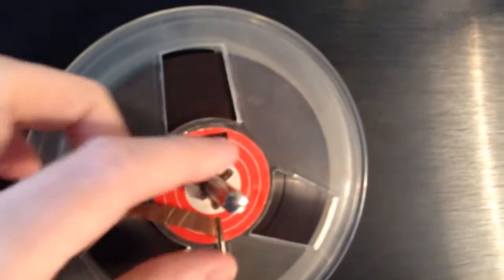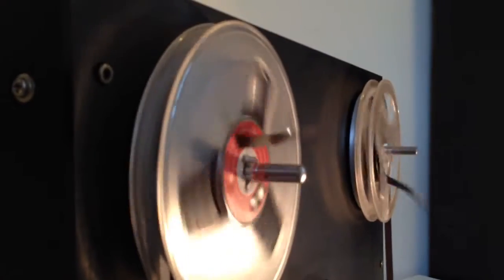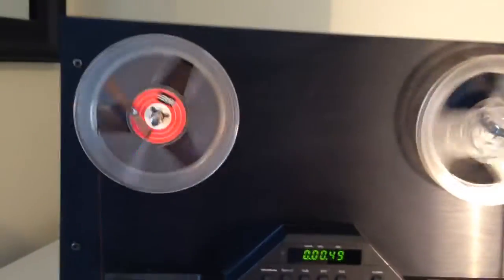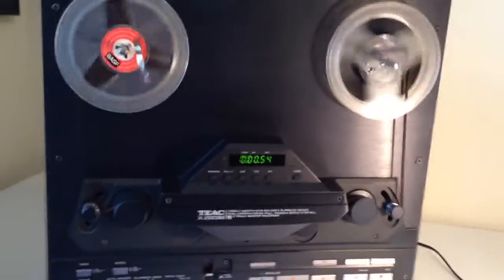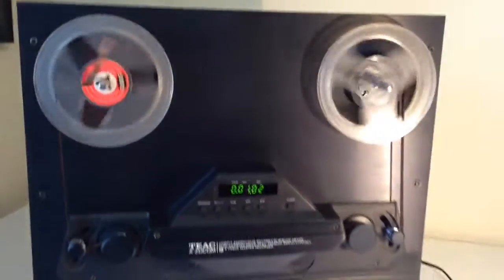Additionally, the spool prong on the left side is actually a little bit bent. I guess that movement will be a little bit more obvious if there is a big 10-inch reel on the player. I'm not sure if these two issues can be fixed.